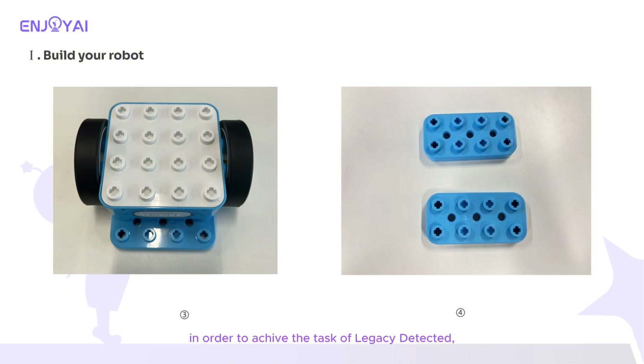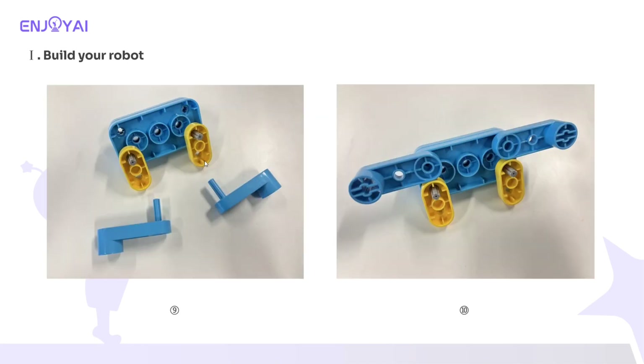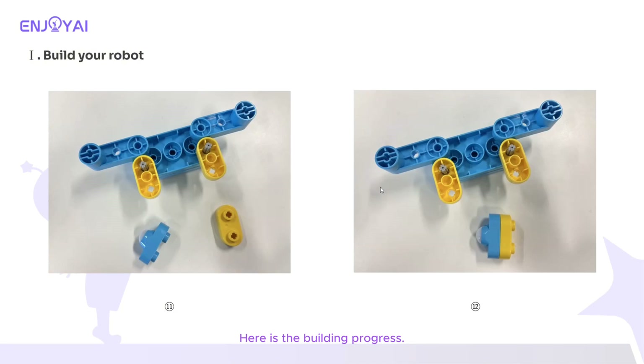In order to achieve the task of legacy detected, a structure is needed on the car that can push the cubes. We added a fork structure to the car using the plate and the crank. Here is the building progress.